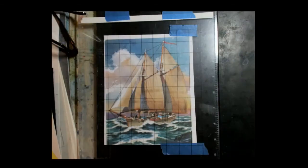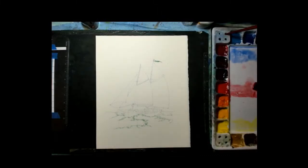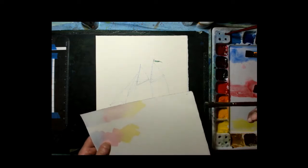I'll refer back to the photograph, but I'm going to change the colors quite a bit. I'm not going to have the clouds, and I'm going to modify the painting. The water will have similar colors but changed. Over here in my palette I have lemon yellow, pyrrole red, and cobalt blue, diluted way down with a lot of water. I'll test it on my test sheet.